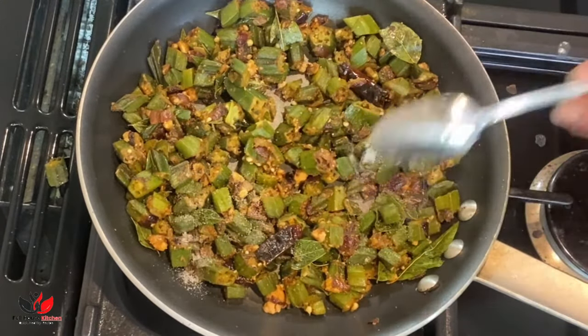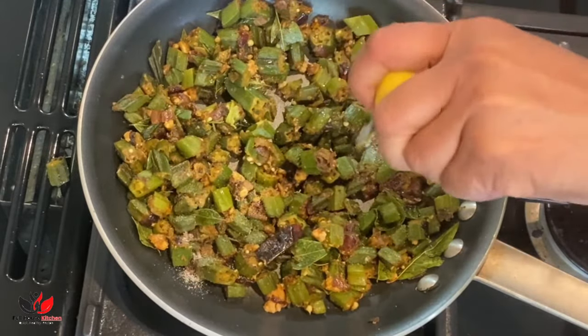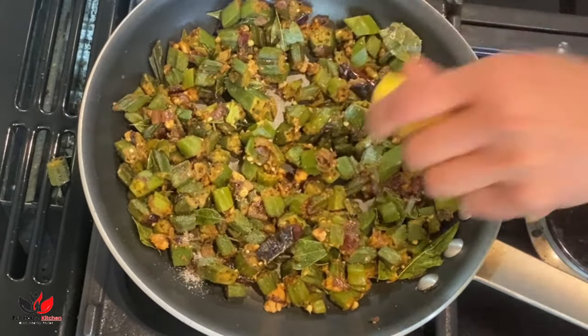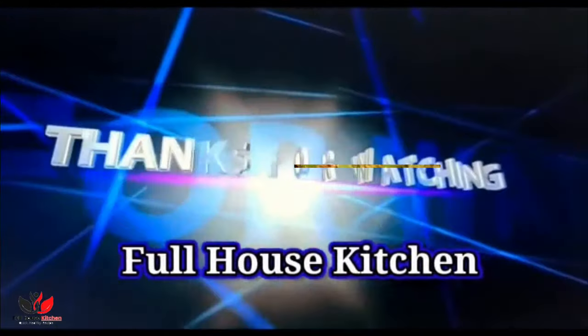Give it a good mix and your okra is nicely ready. I hope you like this recipe — please do give it a like if you enjoyed it, and thank you for watching.